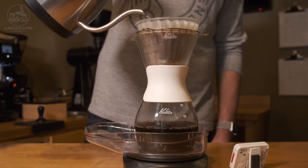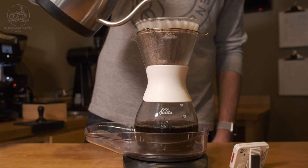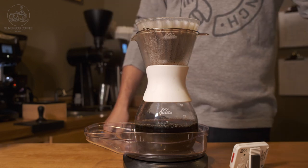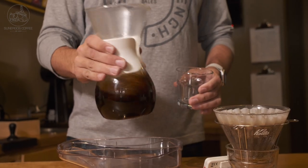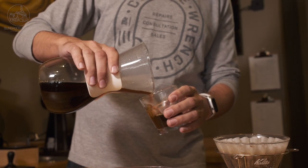You get a ton of sweetness, acidity, and the finish is always really nice out of Kalitas. And it's fast — you can brew coffee in 3 to 3:15 when I was brewing it. So you get a cup that's really nice, really quick, and it's really versatile. You can get a metal one, take it camping and brew with it. So yeah, I love the Kalita.